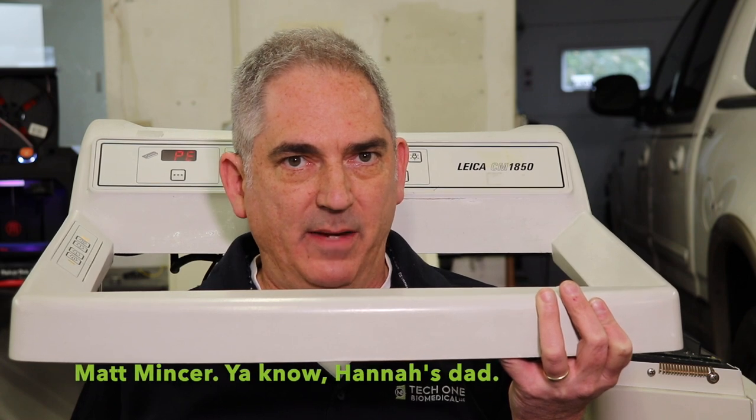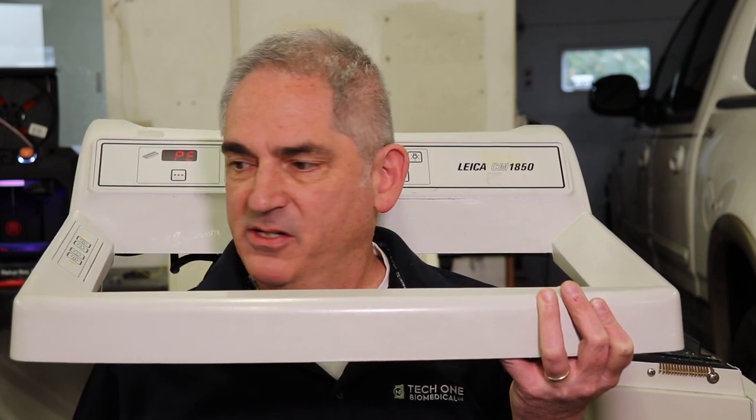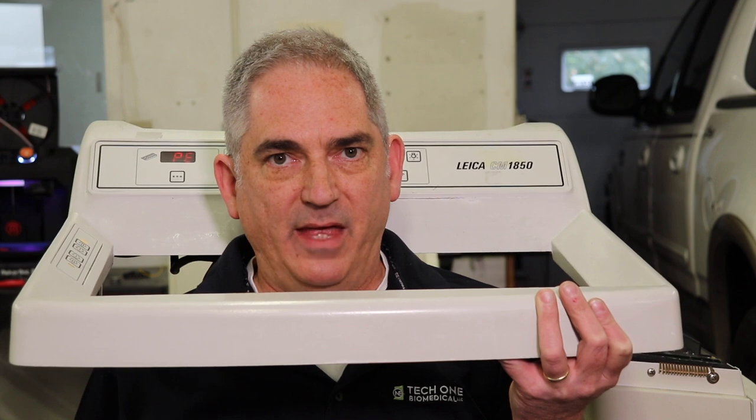Hey guys, it's Matt from TechOne Biomedical Services. Happy Halloween to you. This year's costume, I'm obviously going as a cryostat. I was originally going to try and go as a sexy cryostat, but I couldn't quite figure out how to pull that off.